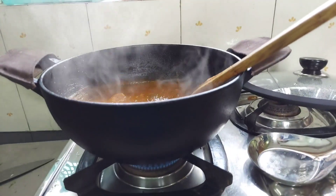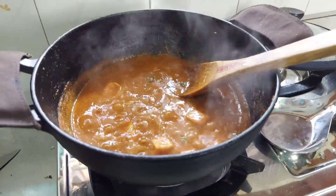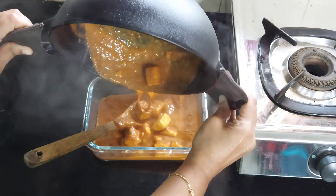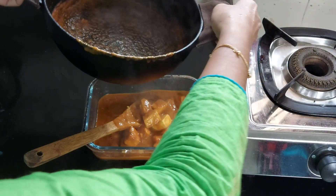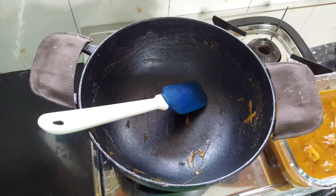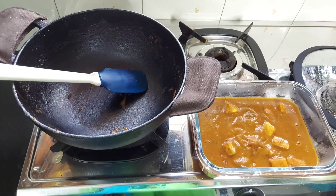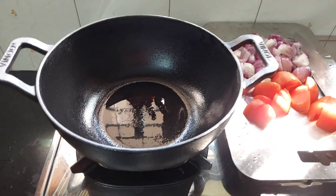As the kadai is properly seasoned, there is no issue of the gravy turning darker in colour or having a metallic taste. The gravy is perfectly prepared. Soon after cooking, switch off the flame and transfer the paneer curry into another serving dish — this is very important as keeping tomato-based gravy dishes in the kadai for more time can lead to a colour change. When the kadai cools down, wash it, dry it, and apply a thin coat of oil before storing.